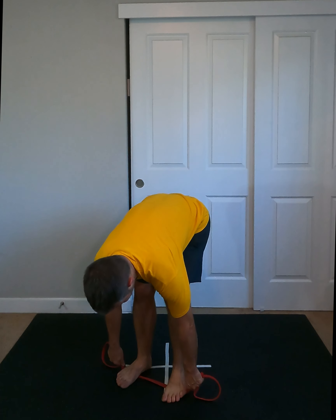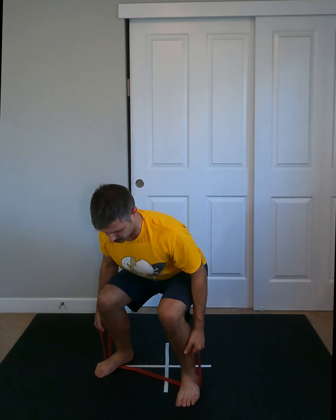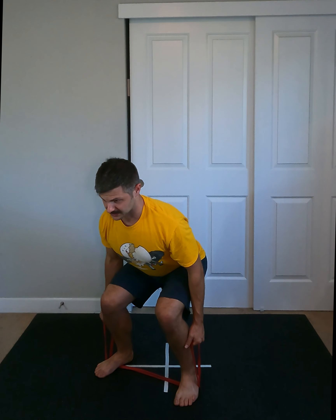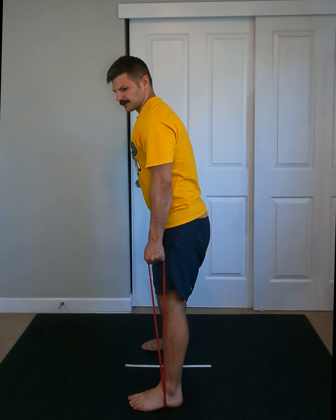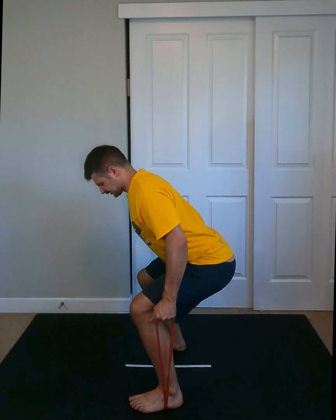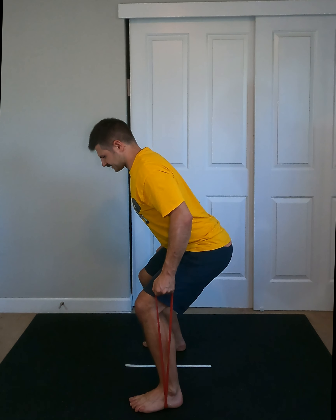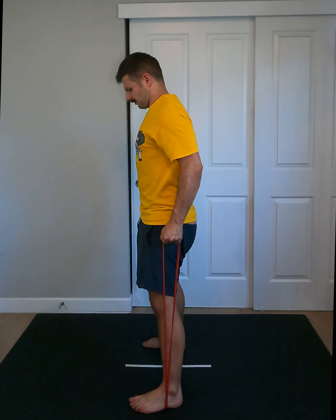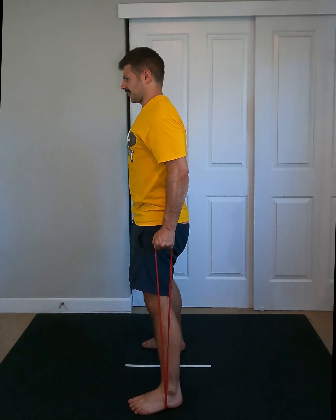We start with the banded deadlift. Step onto the band with feet nice and hip-width apart, grab both handles making sure they're about the same distance. Sit down into your squat and then stand directly up, creating a straight line with the band. Coming straight down, pressing legs out, driving up. If you're controlling the down, all the better — you can even do a pause and through. Start with good form: shoulder blades together, back flat, driving through the action and back down.